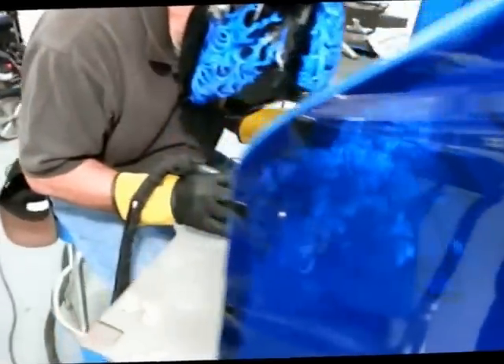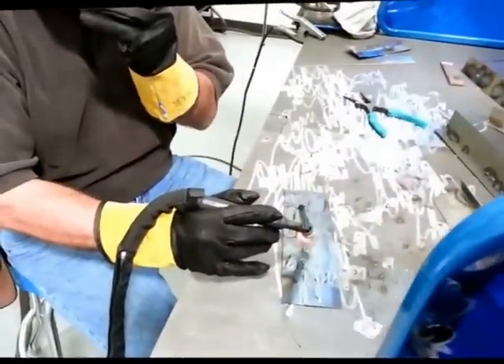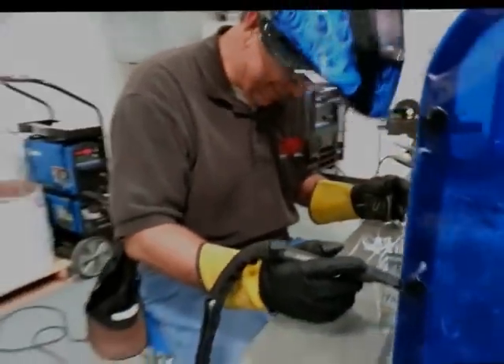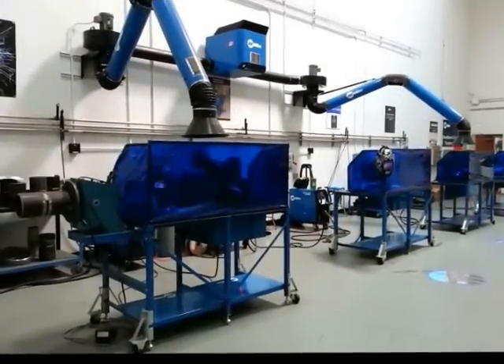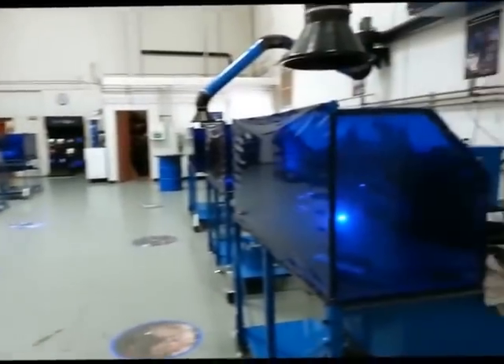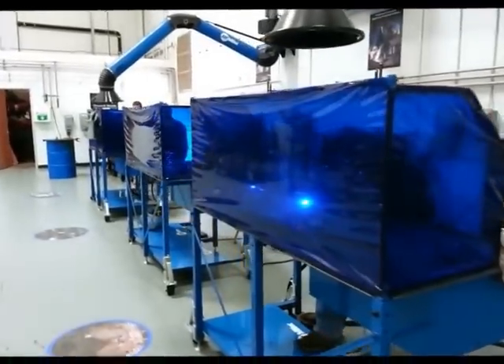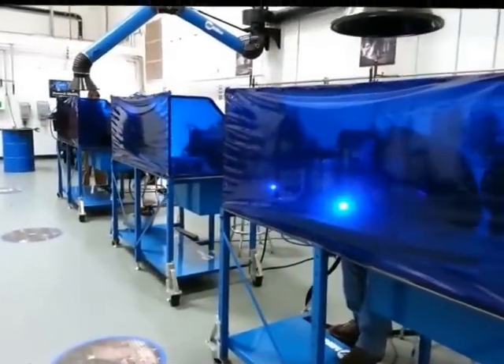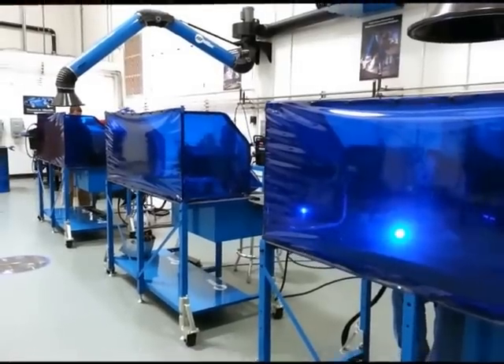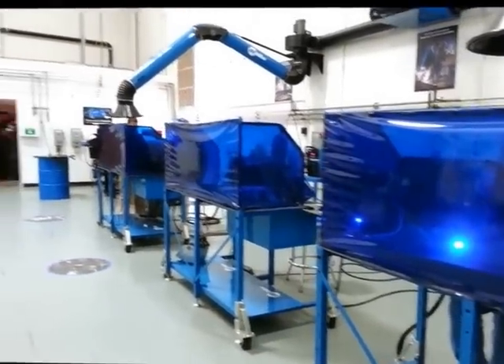Serious TIG welding going on — Jeff Smith of Car Craft Magazine, everybody. He's doing a damn fine job. So that's the Miller Electric Training Facility. We hope that soon Miller will be able to let you guys come in here and try stuff out. Just keep an eye out on the popular hot rodding website and we'll update you if they have training classes available.